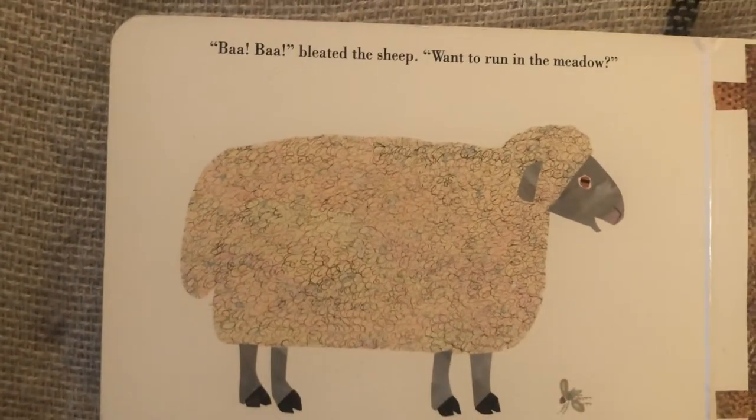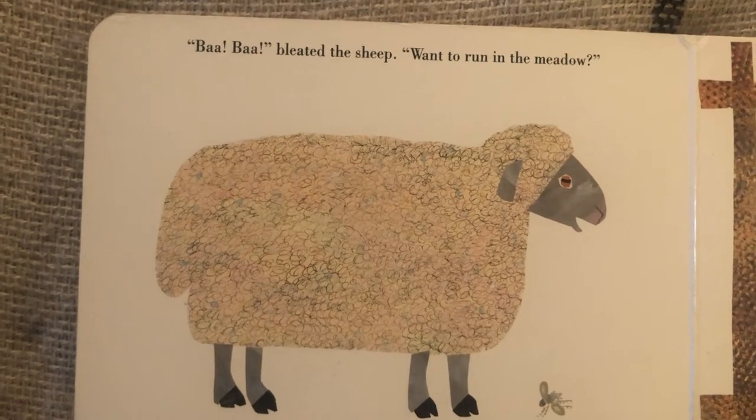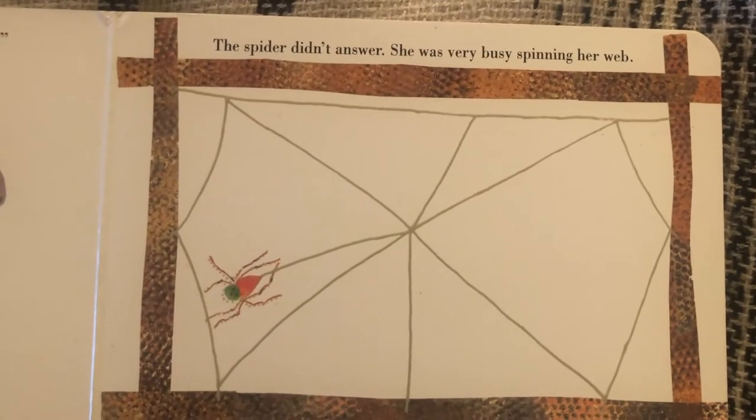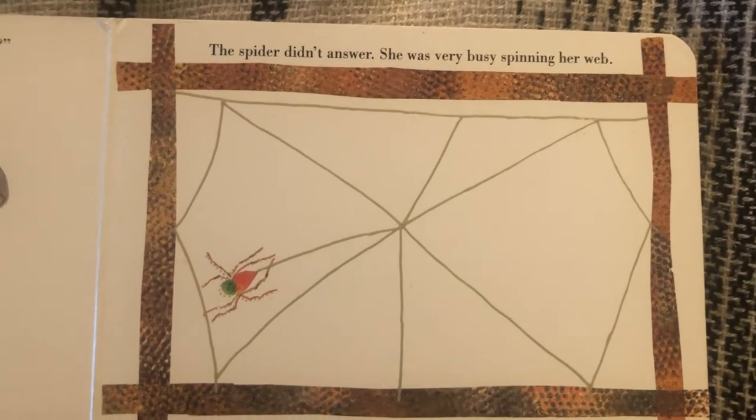Baa, baa, bleated the sheep. Want to run in the meadow? The spider didn't answer. She was very busy spinning her web.